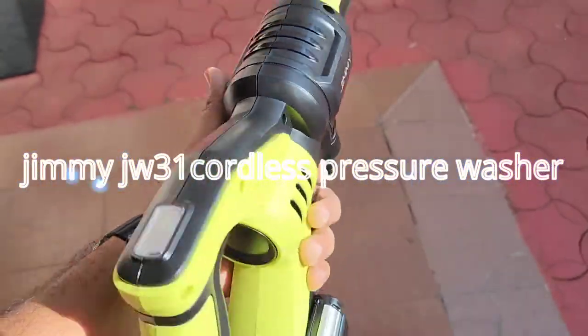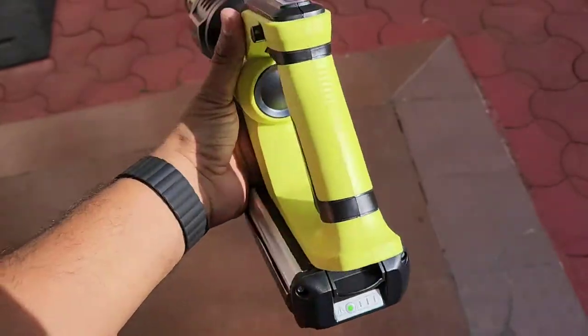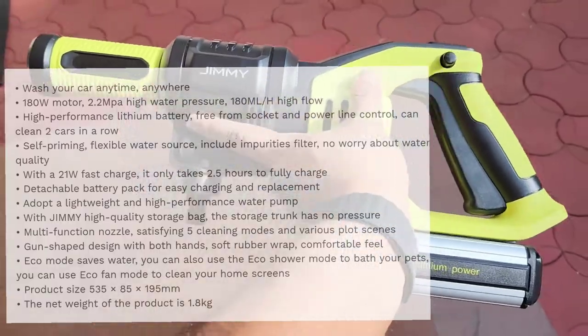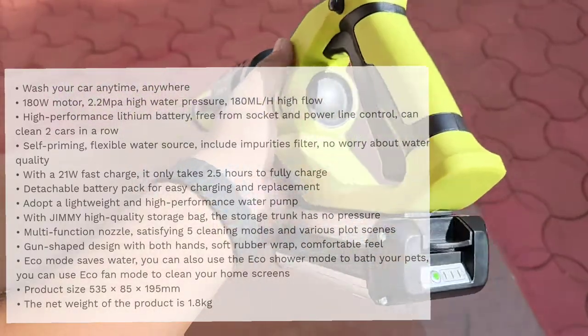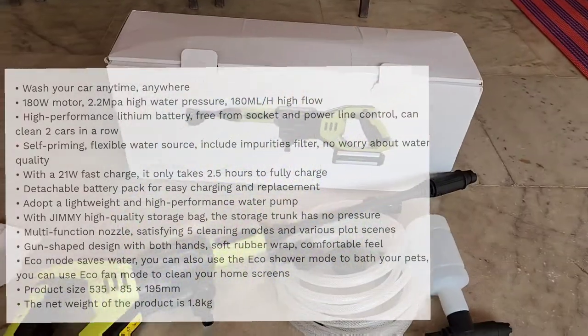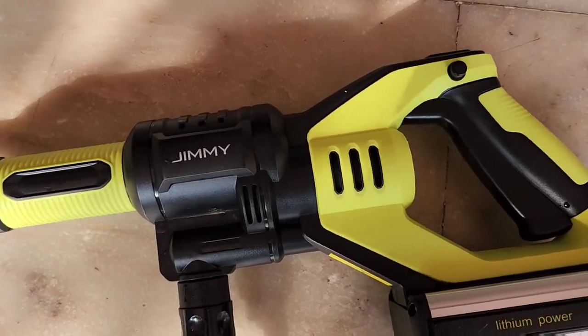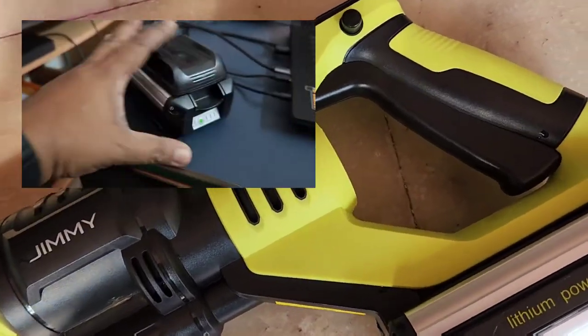Hello everyone, this is Jimmy high-pressure wash shop. The advantage is that this is cordless — it works on a lithium-ion battery pack which supports 21 watts fast charging, meaning you can charge it in 2.5 hours.